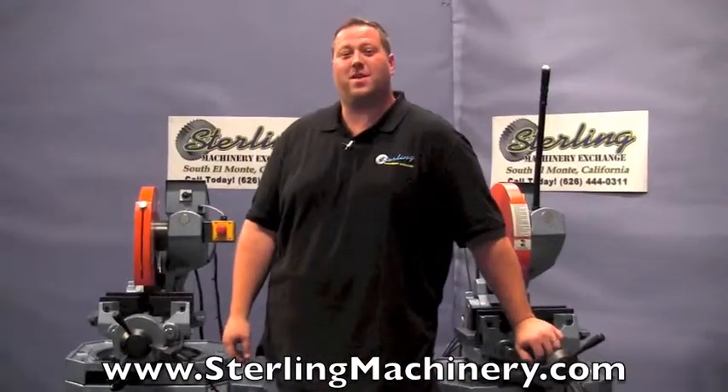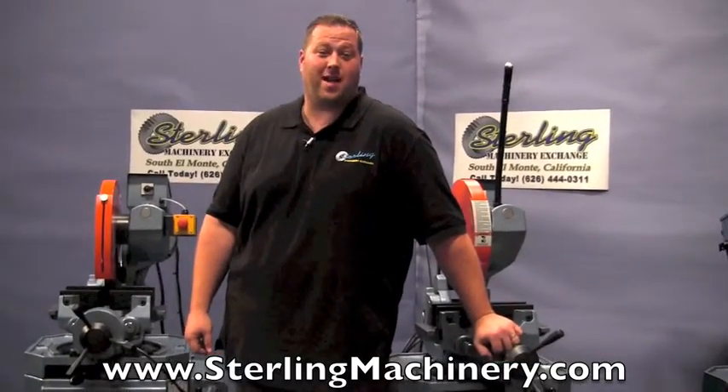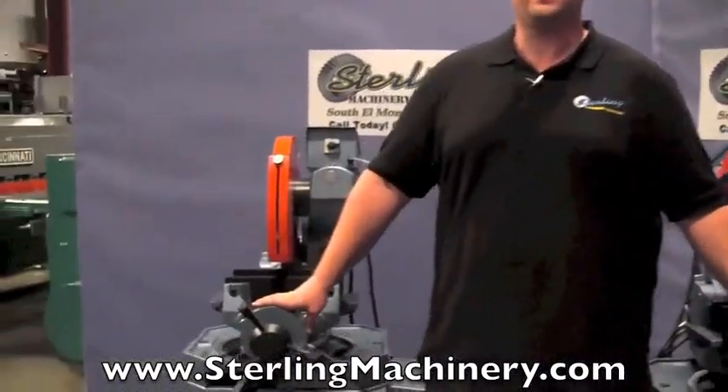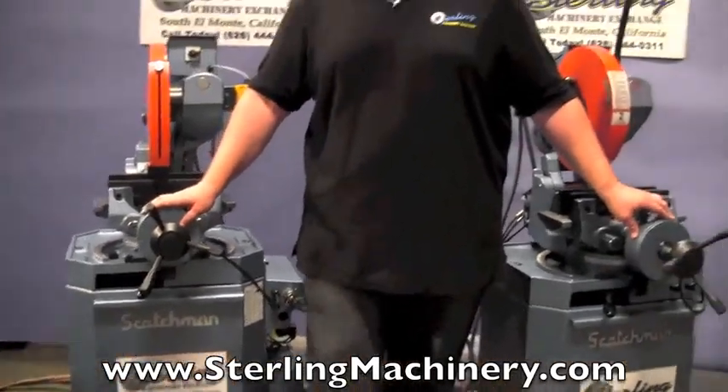Hi, I'm Adam Mattis with Sterling Machinery Exchange here in South El Monte, California, which is 20 minutes east of Los Angeles, California, with over 2,000 new and used machine tools in stock, such as press brakes, shears, grinders, lathes, milling machines, saws, and much more. Today we're going to show you a really nice saw that just came in.